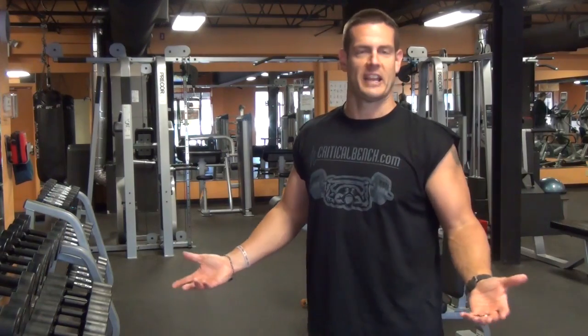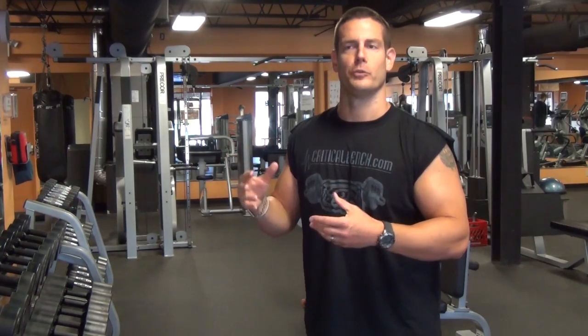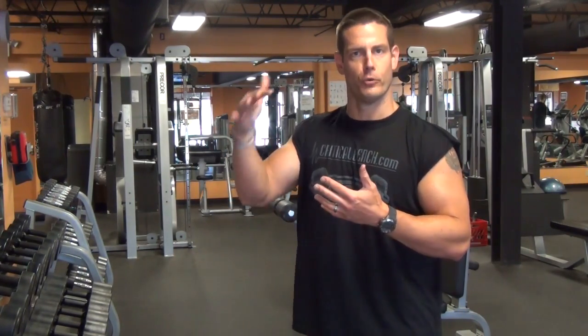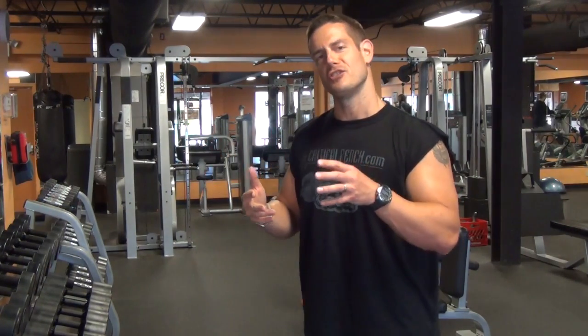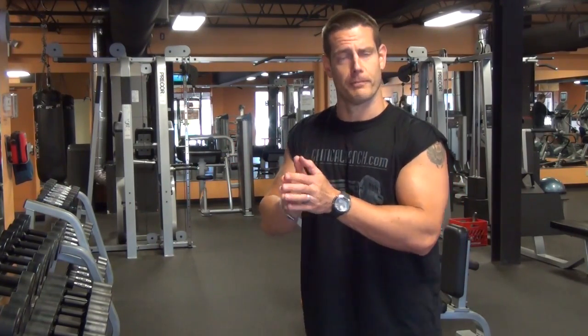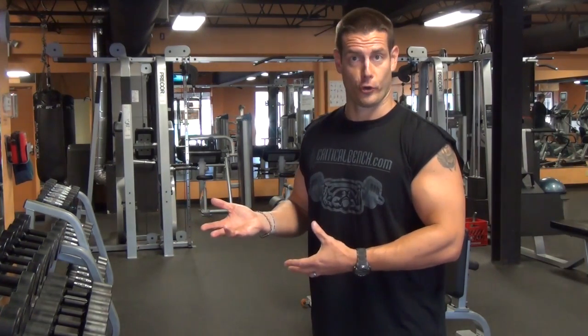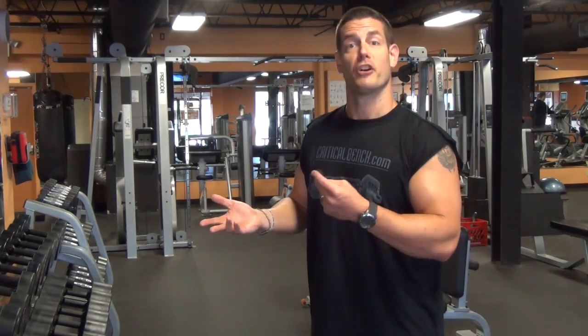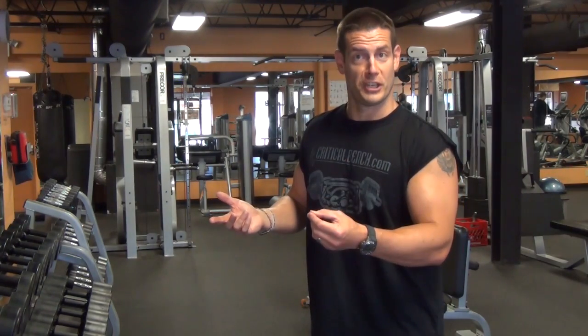You can also do just a standing strict curl, again where you're not using the body to assist you in getting that weight to move up and down. Now cheat curls are a little bit more fun because you can go a little heavier or squeeze out more reps with them. I wanted to just briefly go over the difference between the two, and there is a place for both of them.